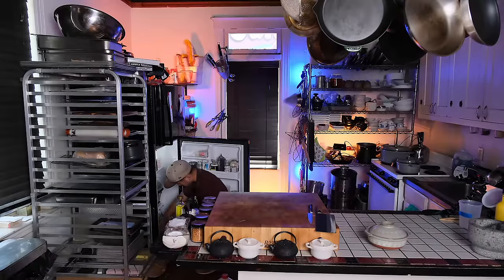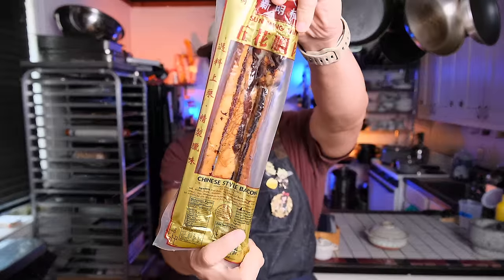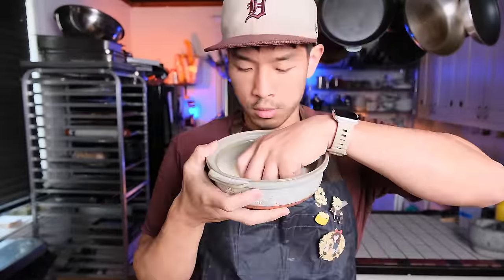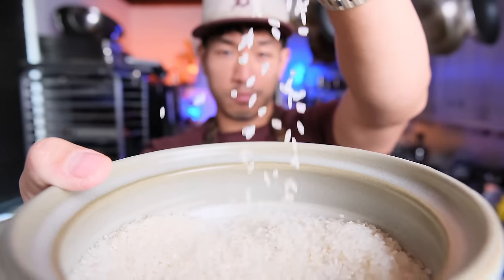I used to have on my website a menu that you would have to order things, but you couldn't order things right away. There were some things that required you to order them like 24 hours, 48 hours, sometimes even a week in advance so that I could get the ingredients to cook these special things for you.